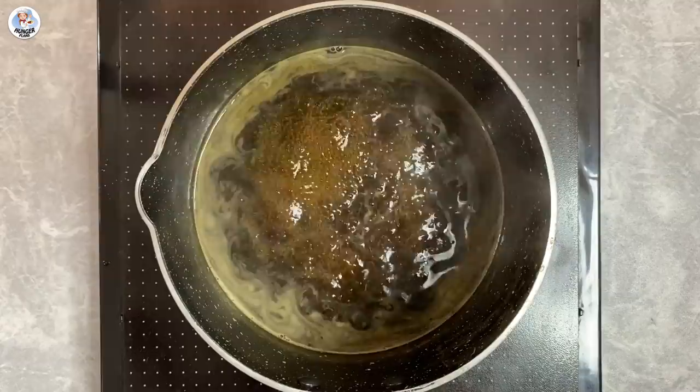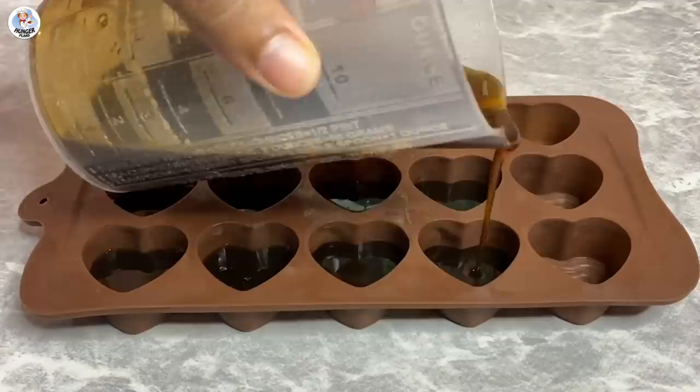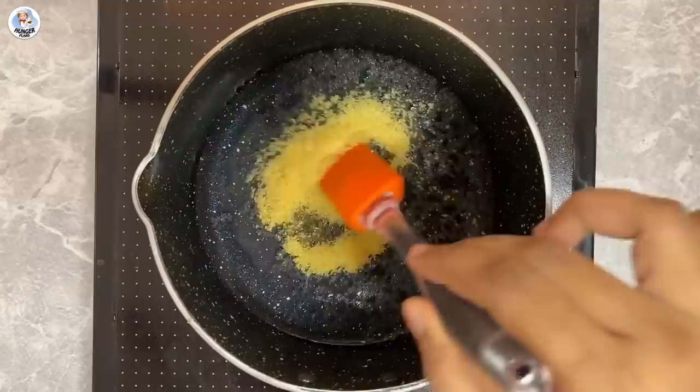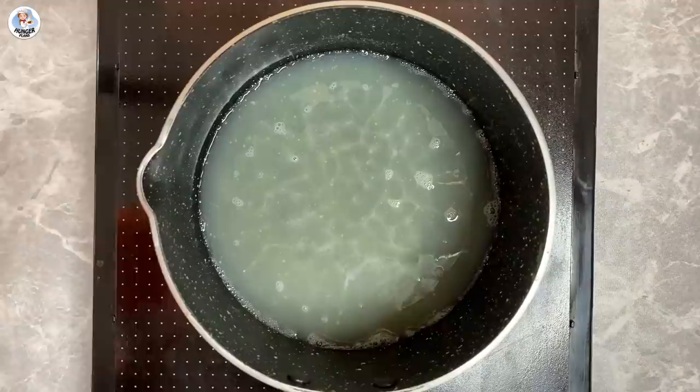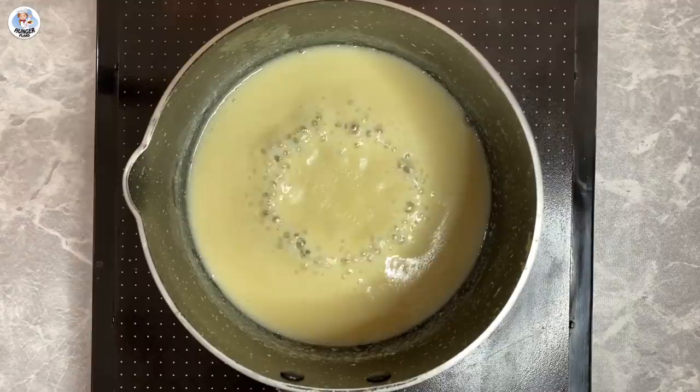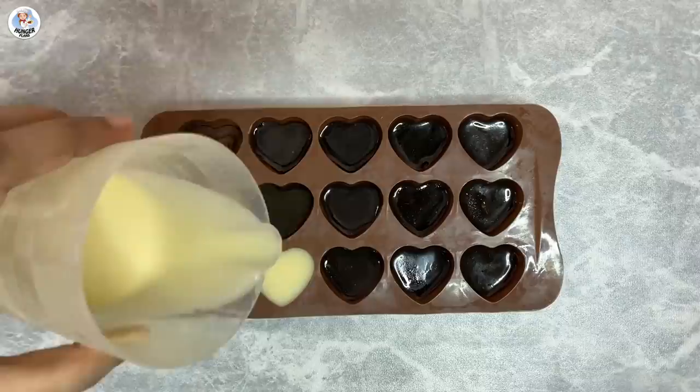Transfer it into any silicone mould. Just fill half the mould and freeze it for 10 minutes. Then add 1 cup of water and 3 tbsp gelatin powder. Mix continuously till dissolved, and add ½ cup of condensed milk. Mix it together and again take it off the flame once you get a boil. Add it over the set coffee and fill the entire mould, then freeze it for another 10 minutes.